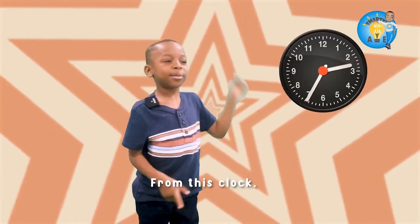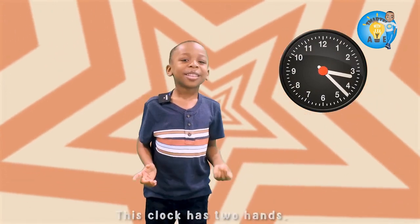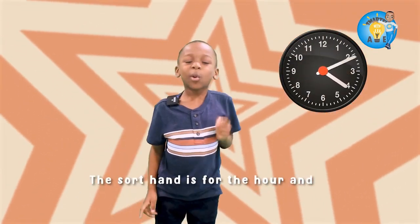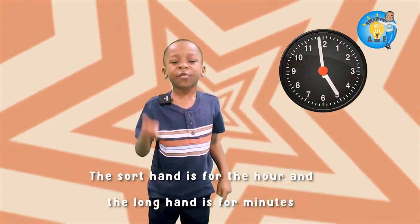How do we tell time? From this clock. And this clock has two hands — not my hands, silly — I mean both hands. The short hand is for hours and the long hand is for minutes.